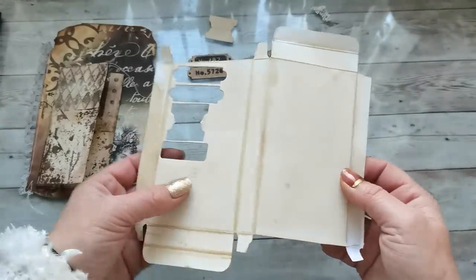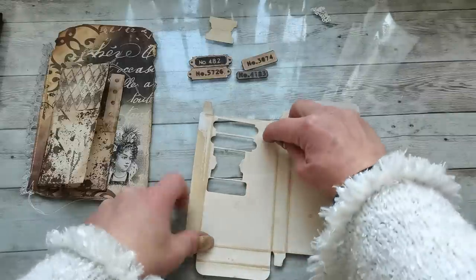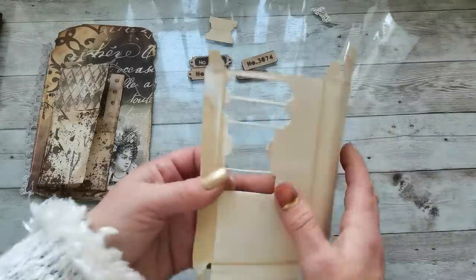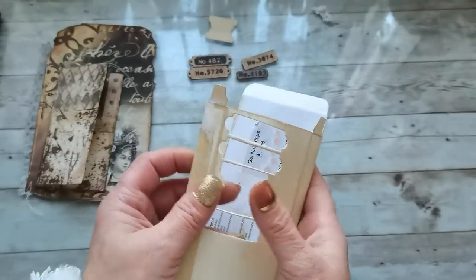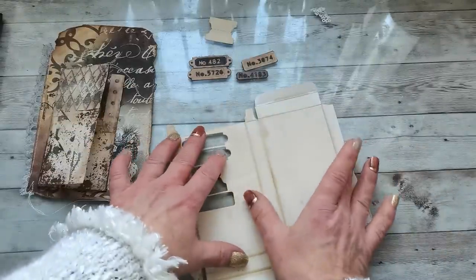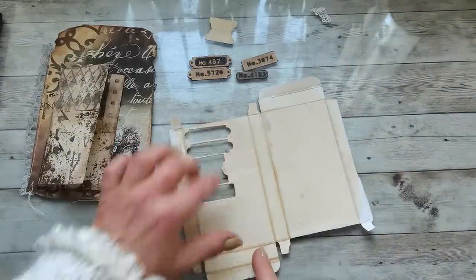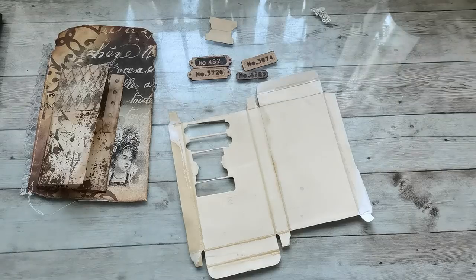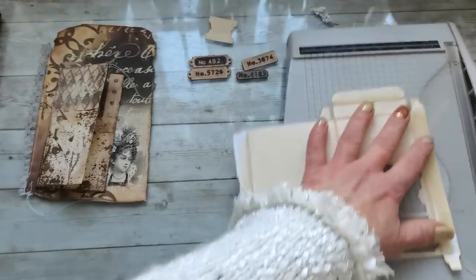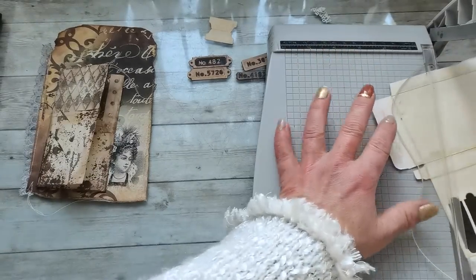If I had thought before cutting out these pieces, I would have cut them out in the middle so that way I would have a beautiful frame. But because I wasn't thinking, I'm gonna be using just half of that box — I'm gonna cut the box right here and create a frame, a window frame which I will use to decorate the journal.